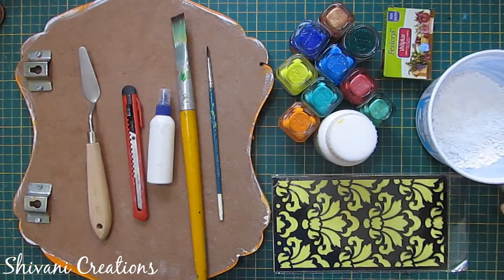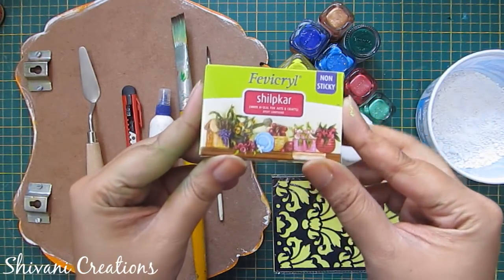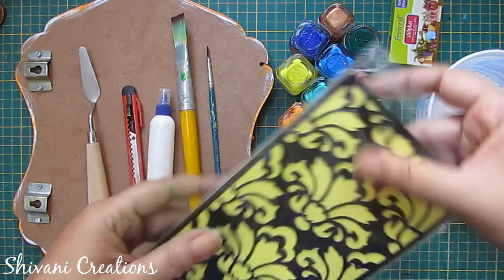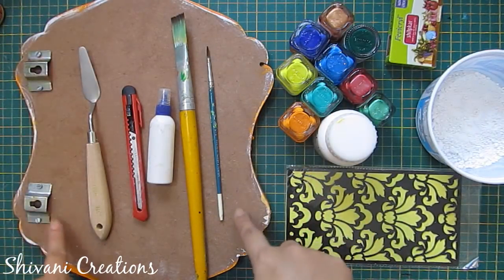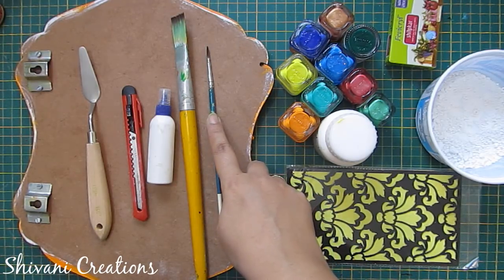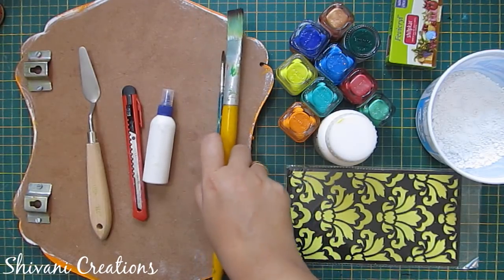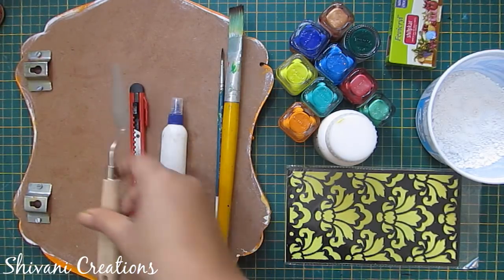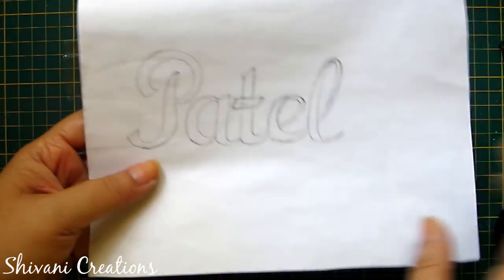For this we need some ceramic powder, Shilpkar clay — we need a total of three packs of Shilpkar — some acrylic colors and white acrylic color, any designer stencil, one piece of decorative plywood or you can also use mount board, a number 2 round brush, number 16 flat brush, liquid glue, paper cutter, and palette knife.